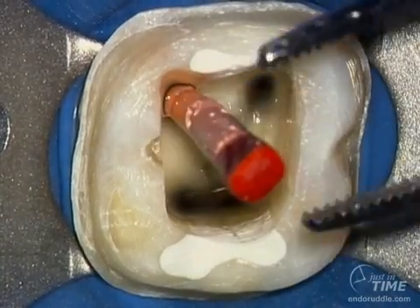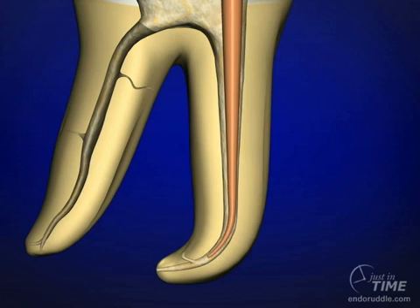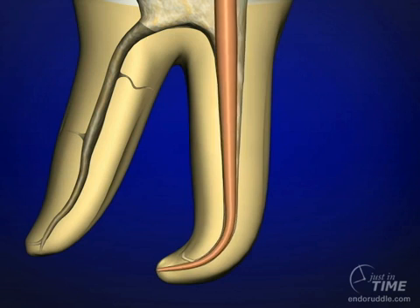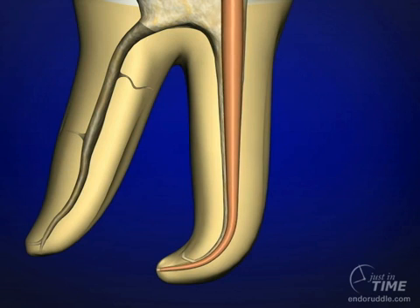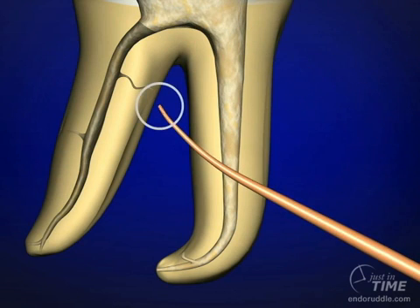I typically have sodium hypochlorite in at this time. I'm checking the cone for short, crisp tugback. When I remove the cone, I can further look at the cone to evaluate where the scratches, striations, or rub marks are.